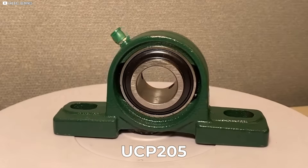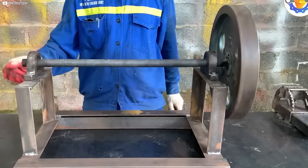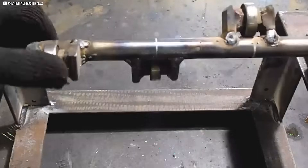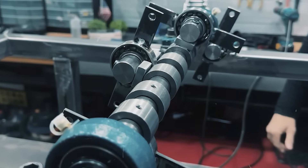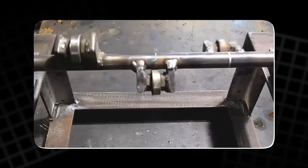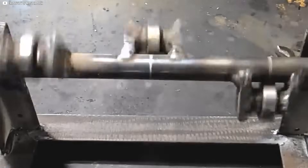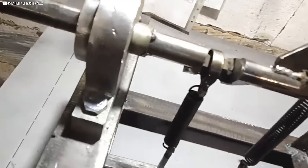We fit a UCP-205 type bearing onto the shaft and install a key to hold the parts securely in place. Then we attach four additional components along the shaft, ensuring that they fit snugly and are aligned at a 90 degree angle to each other. Precision is crucial during this step to avoid any wobbling or vibration. Finally, we weld the components in place, ensuring the shaft is solid and each bearing can rotate freely. The crankshaft assembly is now ready, providing the foundation for the spring tensioners and other mechanical parts to be connected.